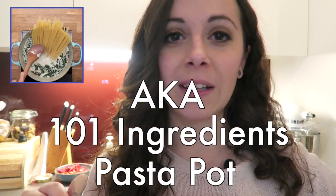Do you think it's impossible to cook a real Italian dish in only one pot? And I'm not talking about one pot milk pasta chicken broccoli tasty recipe.